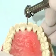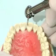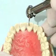Reduce the incisal edge of the tooth approximately 2.0 millimeters, following the shape of the tooth.